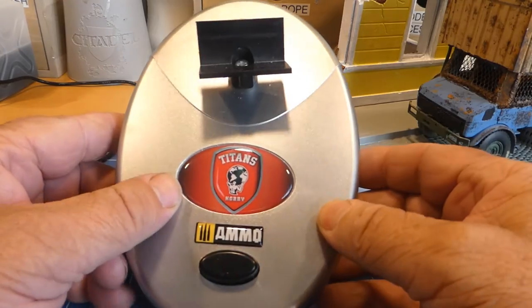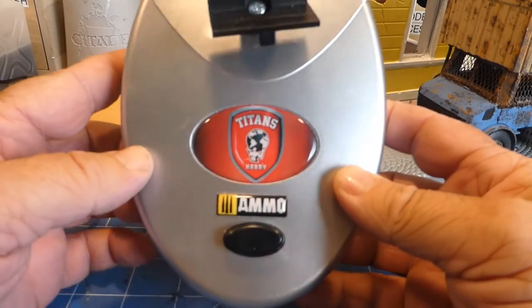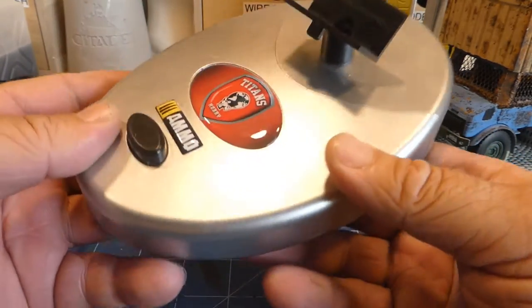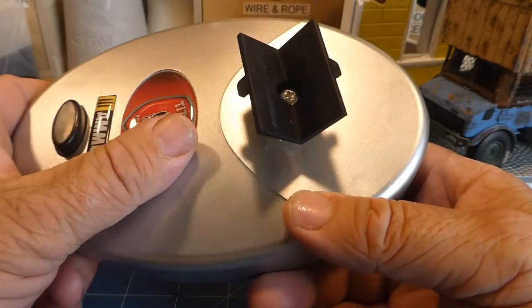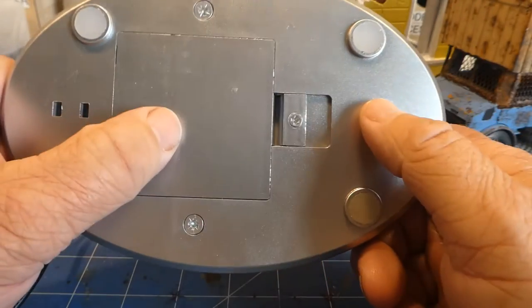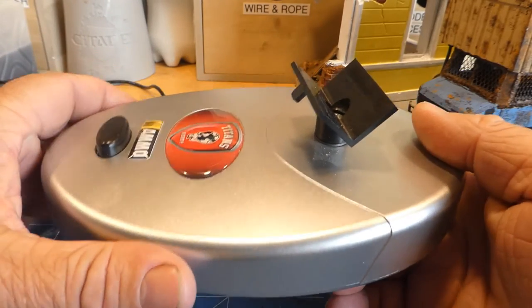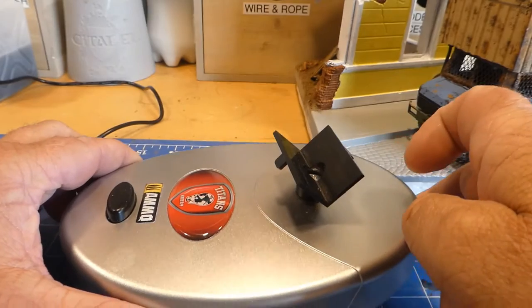G'day guys, Warren here from Mad Models 2020. Today's video will be a review on the Ammo paint mixer or shaker. I purchased this about a month or so ago and I've thoroughly enjoyed it. I started off using it with batteries and I noticed that the batteries are not quite as fast as when you plug it into main power, obviously. So I'll just go through a quick review and I'll show you what we've got.